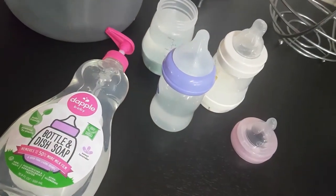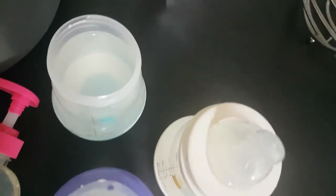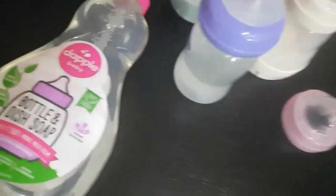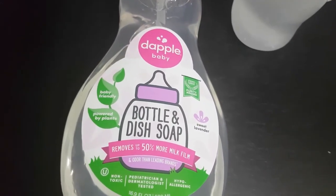So what you need is first of all your dirty baby bottles. Then you need some dish soap. There is special baby dish soap.